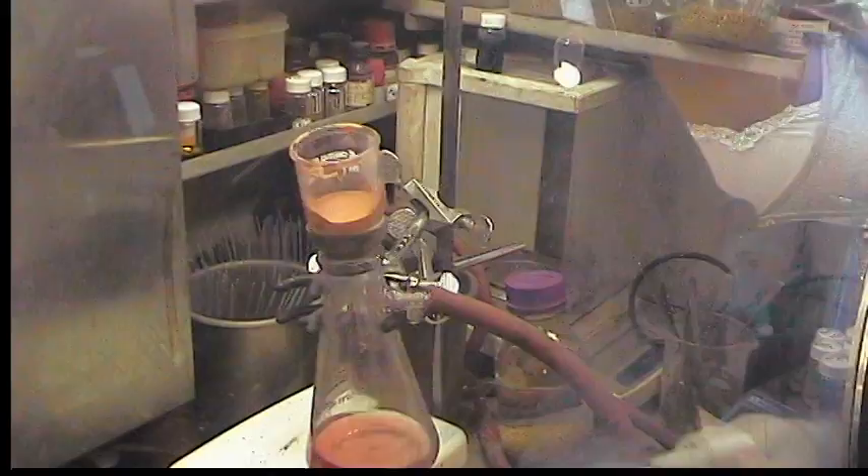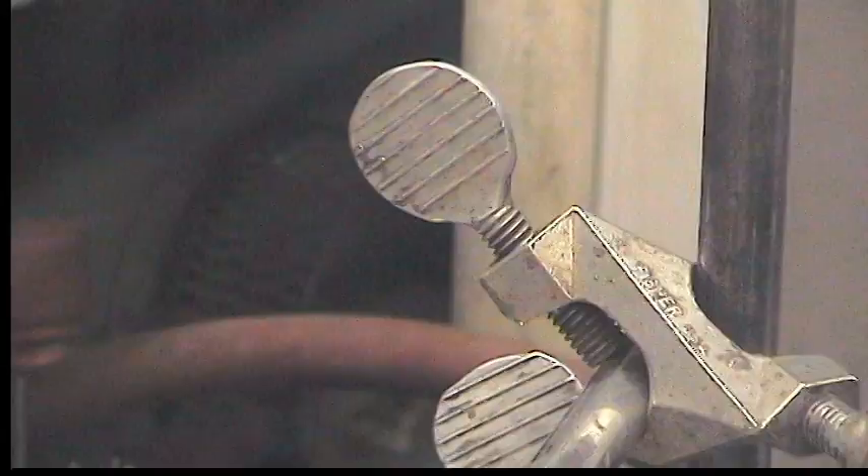And now we just need to pump the powder to dryness. We can do that in the fridge just by covering it, but it's actually more efficient to just transfer it to another filtration flask. We'll do that to save a little time.